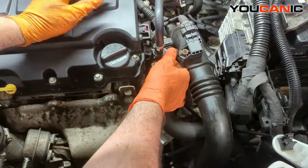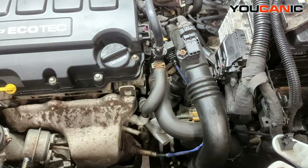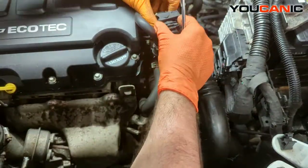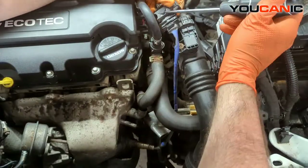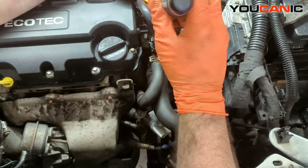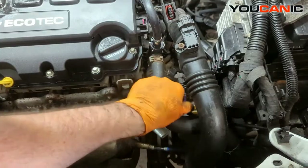First, we have an electrical connector right here. This is a connector that you pull — as you pull it open, the connection will come undone. All right, we got the electrical connection undone — probably the strongest electrical connection I have ever seen on an oxygen sensor — but it's undone.